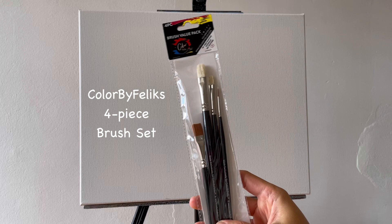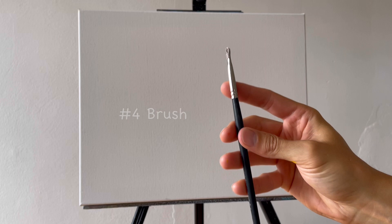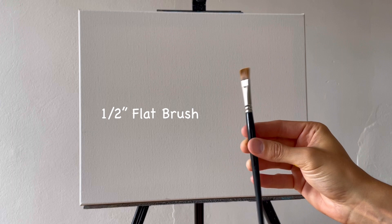We need this brush value pack. You've got the number 8 brush — this will be good for adding bushes, trees, and leaves effects, and maybe even some blending. This is a size smaller, the number 4, which comes inside that pack. We might also use a half inch flat brush, and we need a zero detail brush for the details.